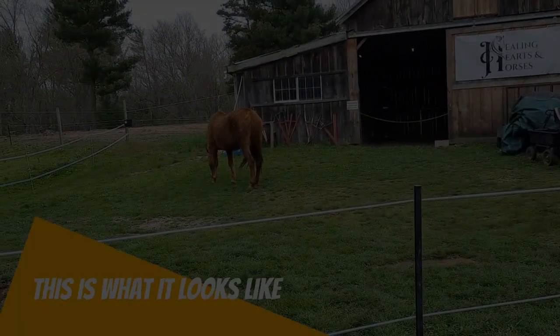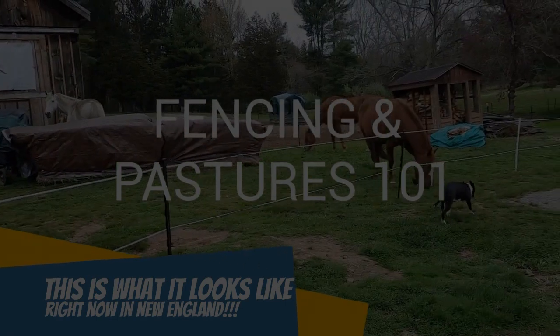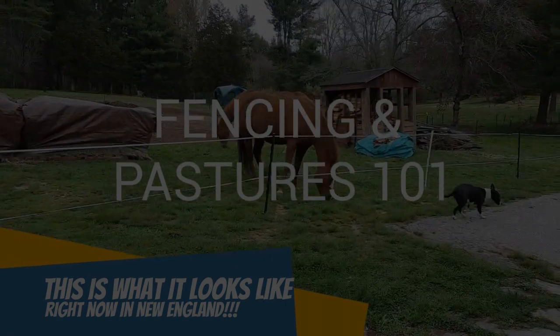Hey everybody, it's me Kimber here at the Backyard Horse Enthusiast and today we're going to look into fencing and pastures 101.